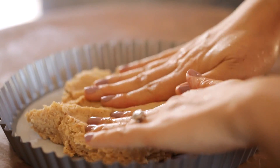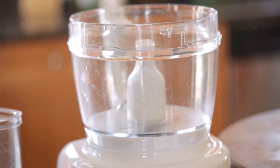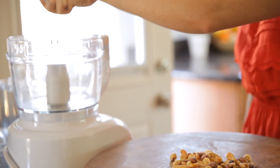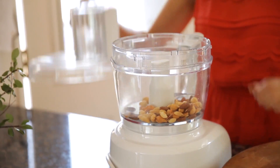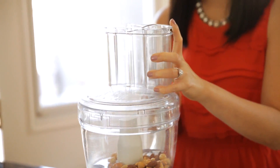The first thing we're going to do is prepare the dough that's going to be the crust for your tart. Get out your food processor and toss in your unsalted nuts. I used a mixed variety that has cashews, almonds, and peanuts, but you can use whatever you'd like. Pulse it until they're coarsely chopped.